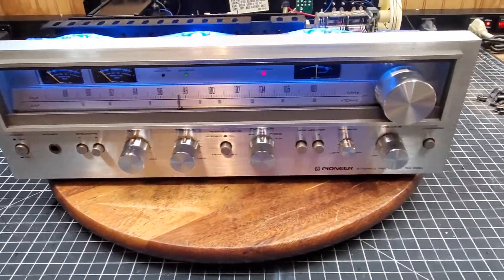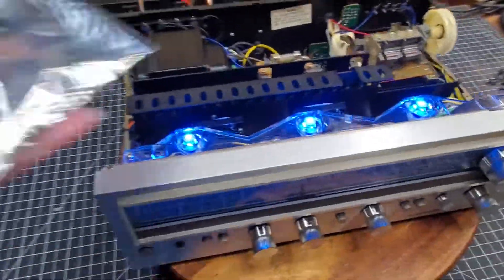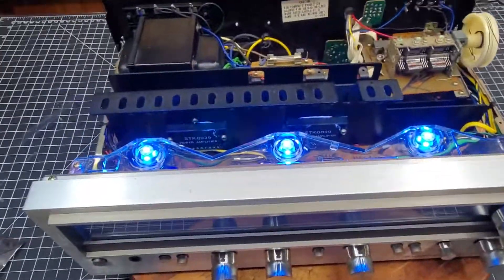Here we are back with that Pioneer SX-680. As you can see, I changed out those lights — I went ahead and put the blue LEDs in it.